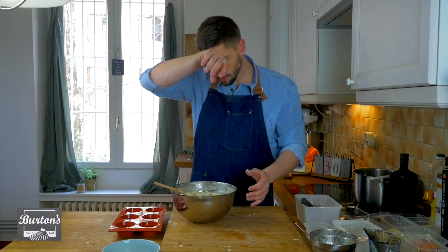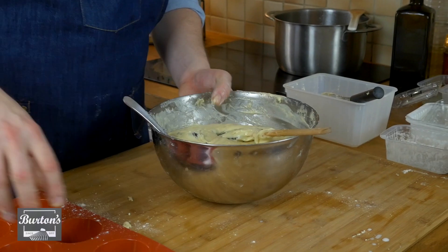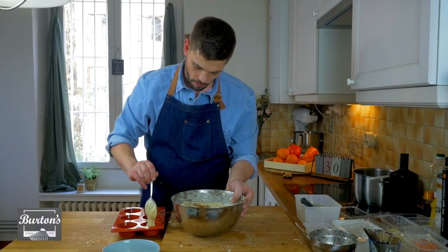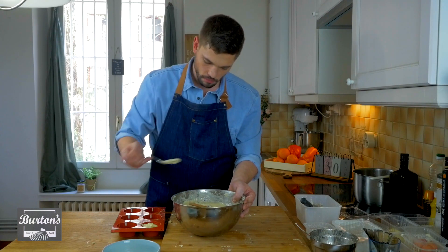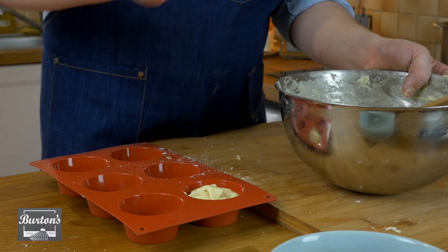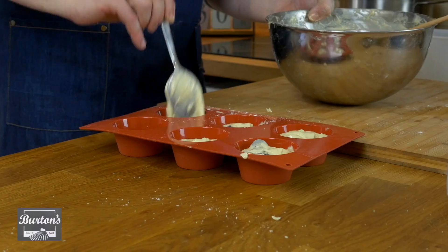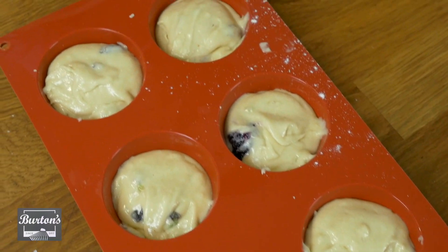Now I'm going to portion out six of those. Always fill the muffin tin three-fourths of the way — never go above that. If you do, you'll have what they call a muffin top. We're going to bake those at 350 degrees for anywhere between 10 to 12 minutes.